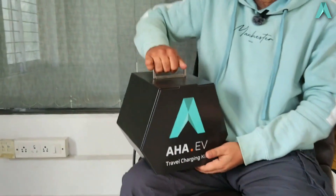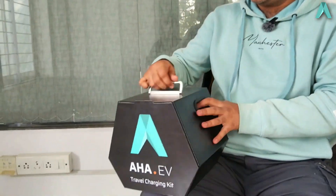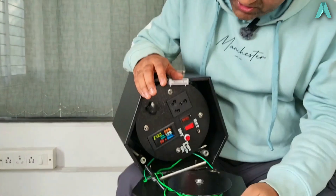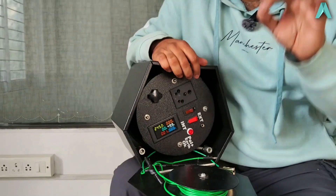Take a look inside the EV travel kit. Overall, this is a very modular and compact package with a properly lay-flat handle on top. It weighs around 8 kg, so it's a very handy thing to keep in the boot of your car. When you access it via this door, you find a lot of things which help you charge your EV anywhere you go.